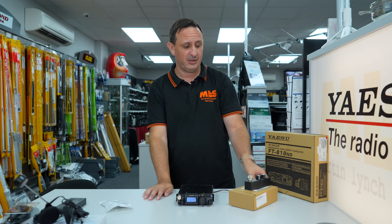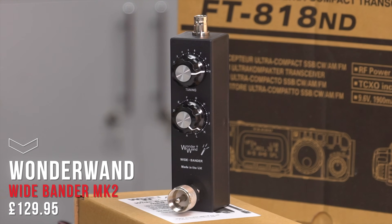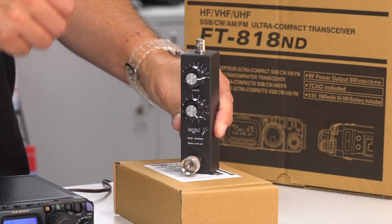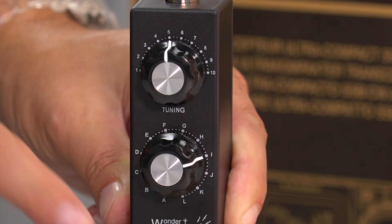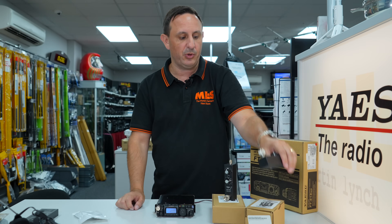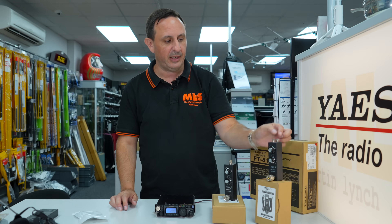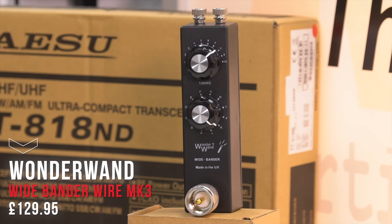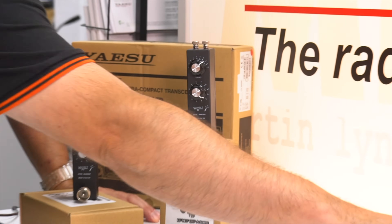Thanks to Carl at Wonder Wand, you can use the Wonder Wand Wire Bander Mark 2 — a traditional one with a telescopic whip and Y-connector. If you get the chance to put a wire up in the field, select there as the noise comes up, fine tune, and connect straight to the SO239 on the back. There's also a wire version where you connect wires straight to the tuning unit, using it as a very small ATU — great for experimenting with antennas.